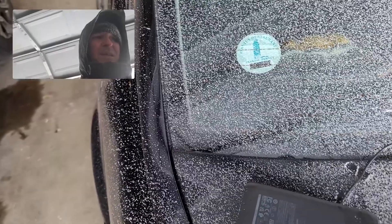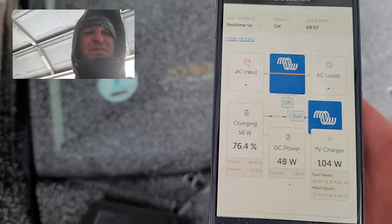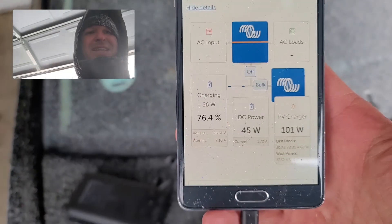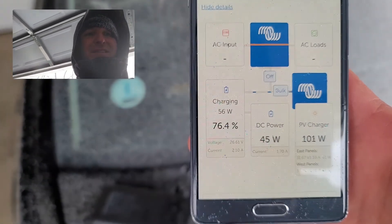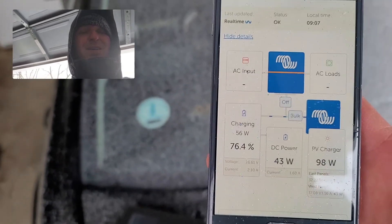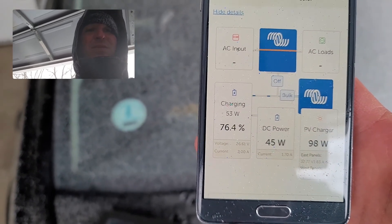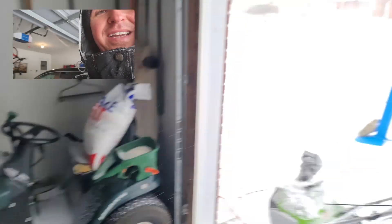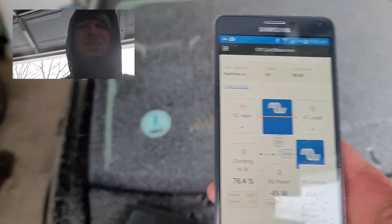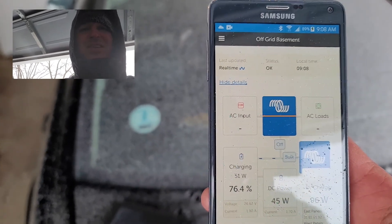Just got done clearing off the panels. We're getting 100 watts right now, but I'm sure as we sit here and watch it'll drop and drop and drop. So this is going to be my gauge — come back out, clear the driveway, clear the panels when this drops back down to zero. I don't know how long it's going to take. It's already down to 98 and that's out of 1600 watts for the panels, so we're not going to get much out of this. The time is about 10 after 9, so I'll let you know the next time I need to come out.